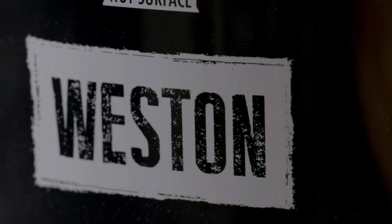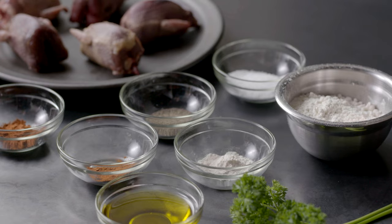Heat your fry oil to 375 degrees and combine your breading materials.